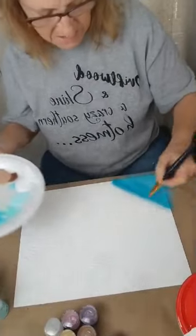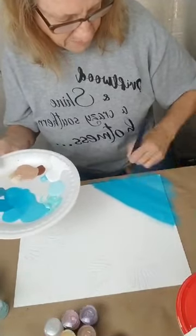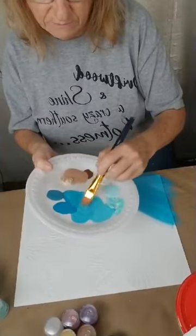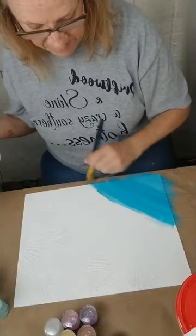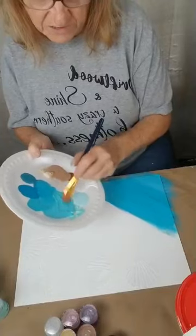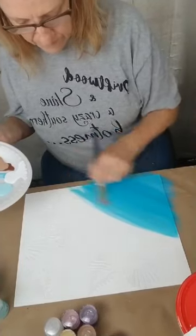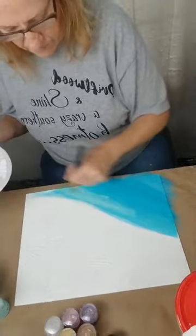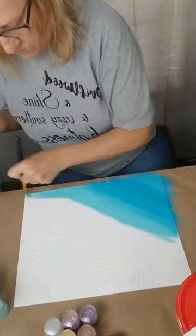I'm taking in some of the lighter colors. These Apple Barrel paints only cost 50 cents a piece, so we're not spending a whole lot of money yet. We've got a dollar in our canvas, maybe 10 cents worth of spackle. Okay, we're fixing to go a lot lighter now — we're getting out of our darks. Start shaping my water. That had some lumps in it but that's okay.